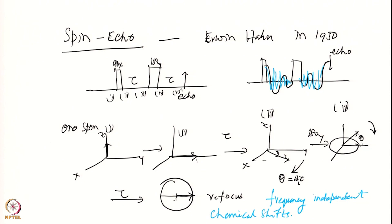If the two spins are not coupled, refocusing occurs completely. If they are coupled, then they do not refocus - that is a bit more tricky and we will go through it appropriately.